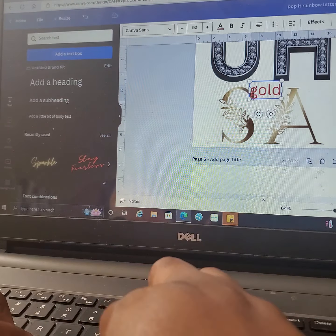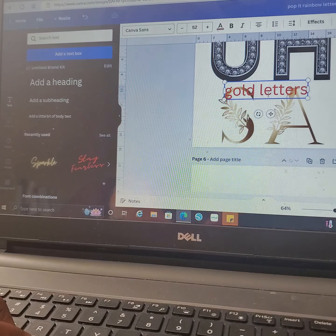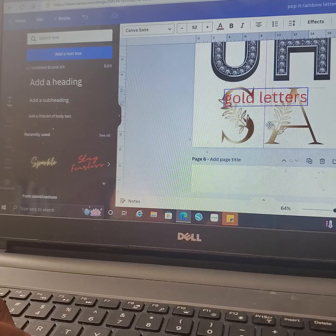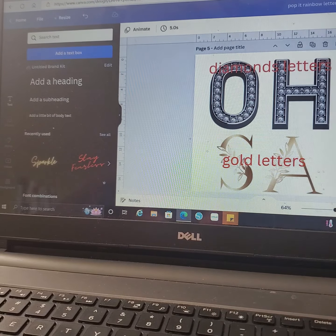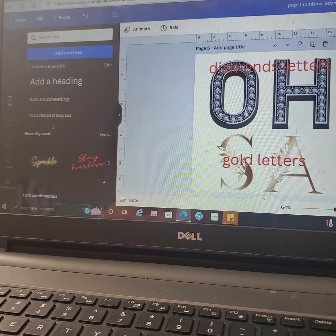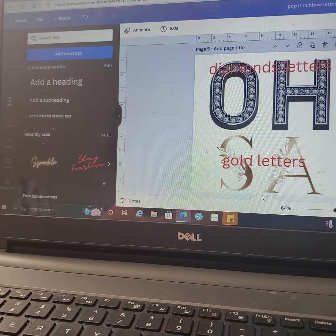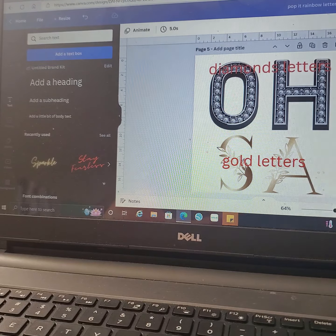So this video is basically just giving you some words and search terms I would use when I'm in Canva looking to make a design or something like that — this is what I use. Maybe it helps some people, maybe it won't — just let me know if it does. As always, thank you for looking and listening to ZY Creations, and until next time, happy crafting!